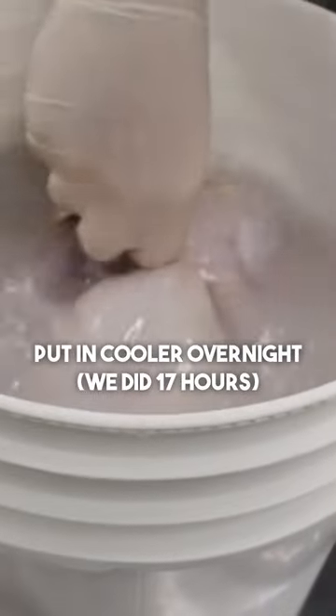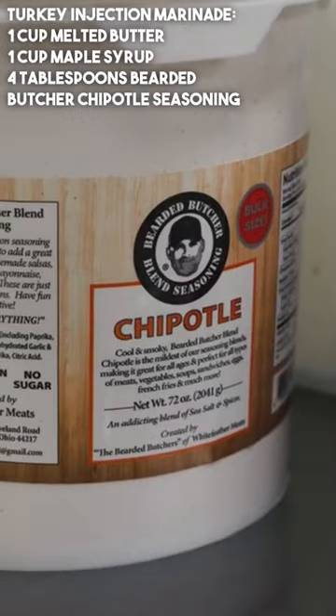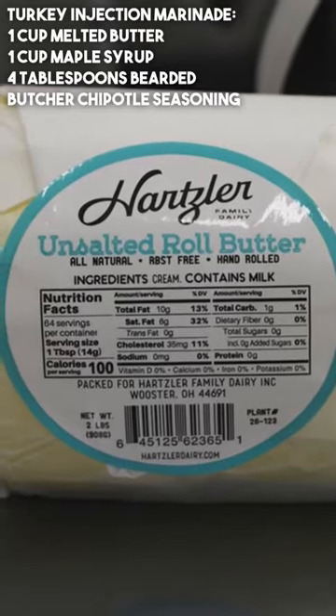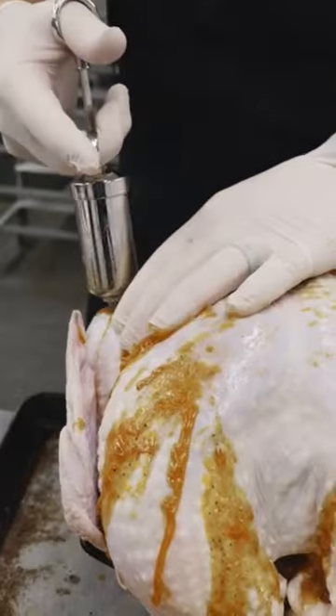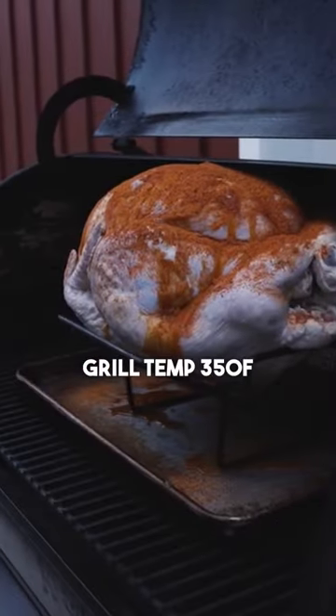We're going to put this in the cooler, and when we come back we're going to mix maple sugar, chipotle seasoning, and unsalted butter to inject this turkey. We're also going to coat the outside of the bird nicely with seasoning and grill at 350°F.